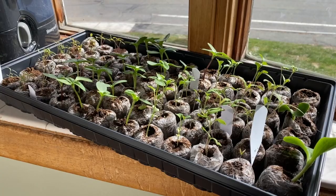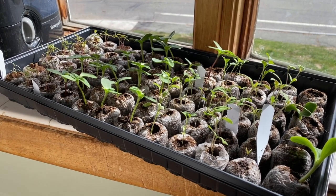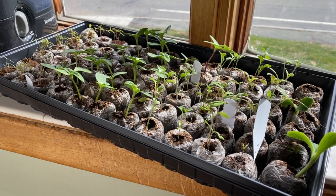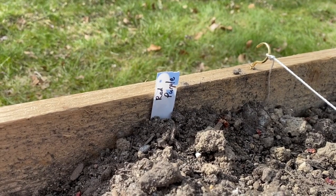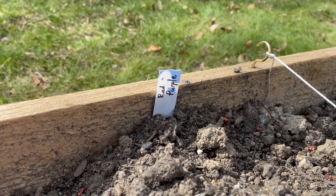I keep track of which variety is which with little plant markers. I make little plastic strips — I chopped up a yogurt container and used a Sharpie to write on them, to save money. That will last all season so I know which plants are which and don't end up with massive beds of zucchini all over the place.